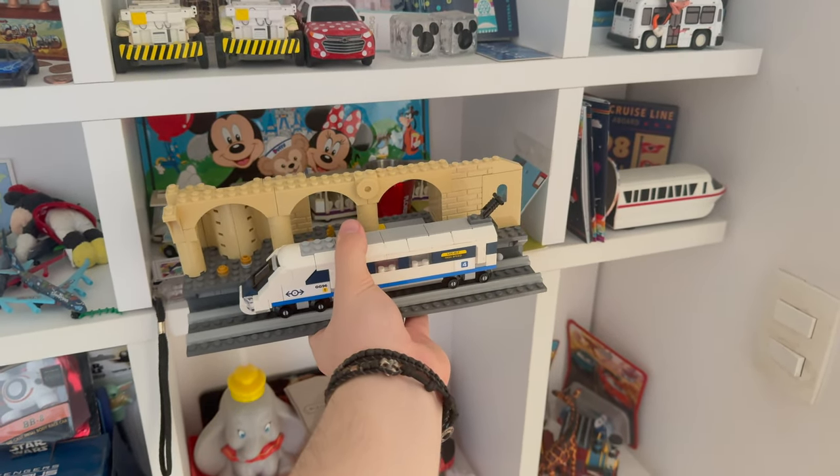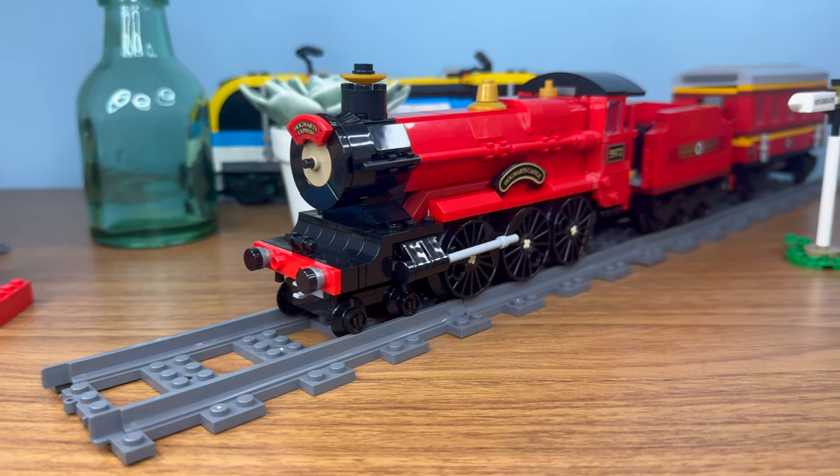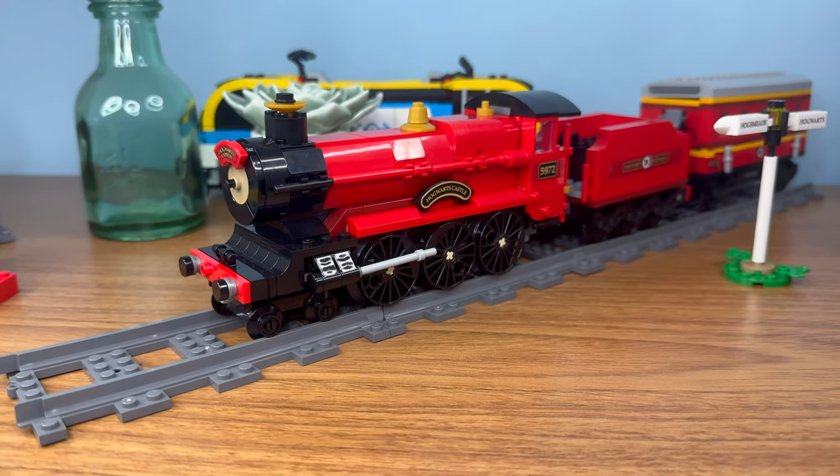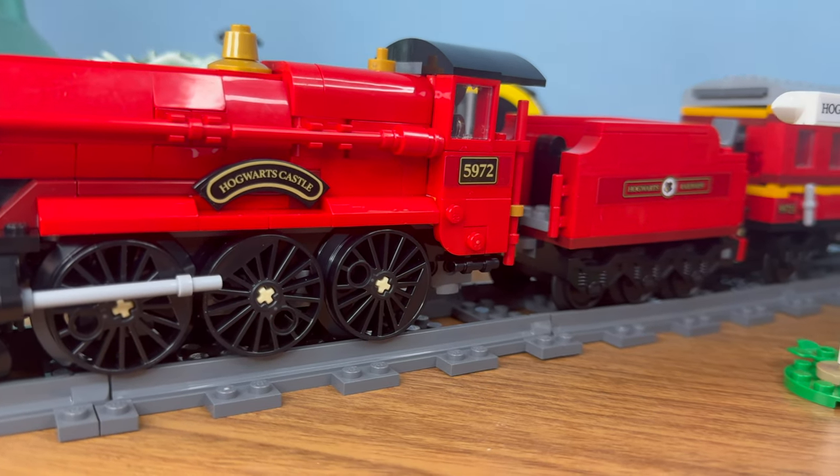But what if you want an actual LEGO train set? This is the LEGO Hogwarts Express — not the super expensive model, the not-so-expensive one. This model comes with a train and a station, so it can fit onto a medium-sized shelf.